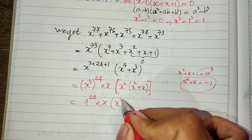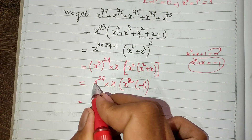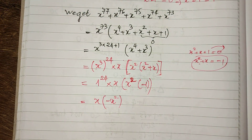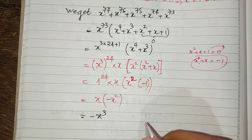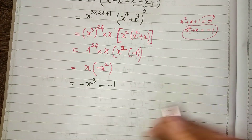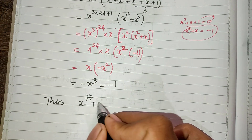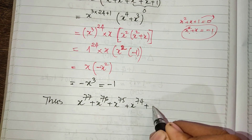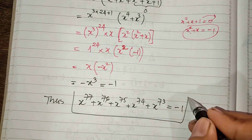So we get h squared multiplied by minus 1, and h multiplied by minus h squared. This gives us minus h cubed. Since h cubed equals 1, we get minus 1. So the value of h power 77 plus h power 76 plus h power 75 plus h power 74 plus h power 73 equals minus 1. That is our solution.